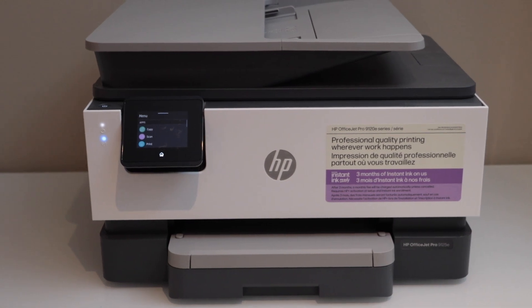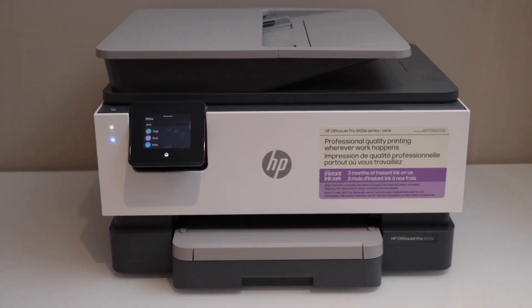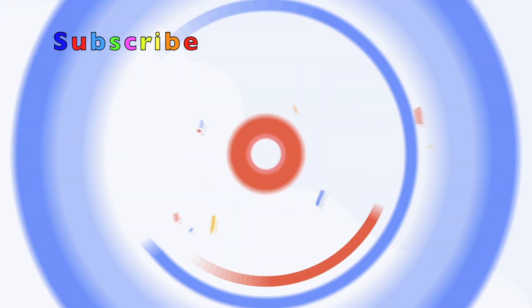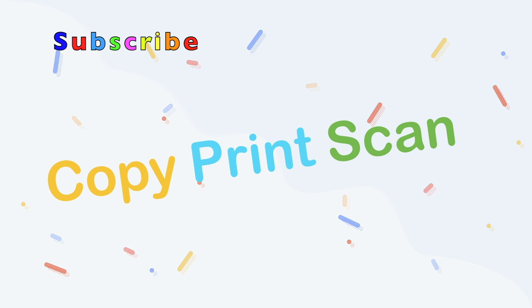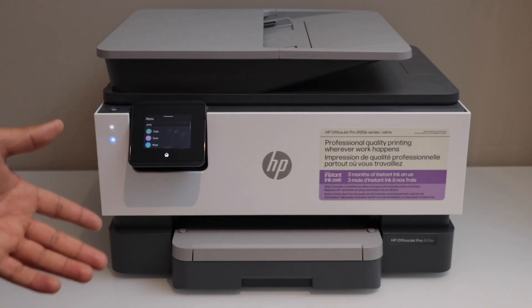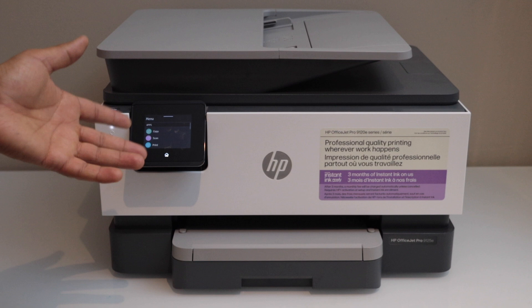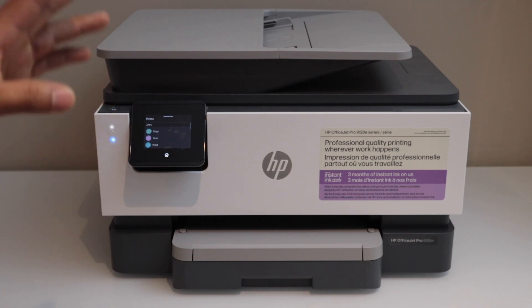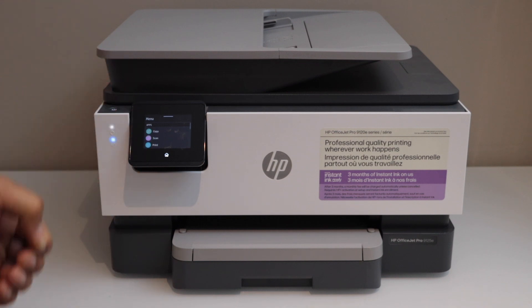In this video I'm going to show you how to clean the print head of your HP OfficeJet Pro 9120e series printer. This is the HP OfficeJet Pro printer and you can follow along for any printer of this series. It's very easy to do the printhead cleaning. There are two options: automatic printhead cleaning and manual printhead cleaning.